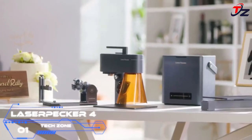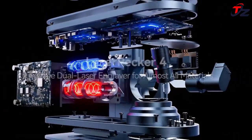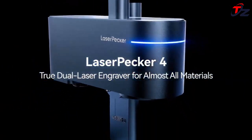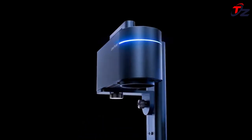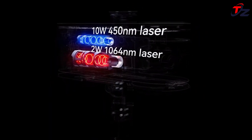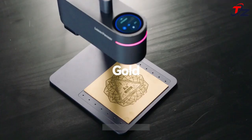LaserPecker 4 provides the world's easiest dual laser switching solution. You can switch smoothly between two laser sources with a slight swipe on the machine's touch screen — no complicated setup is needed. Easily get the work done in seconds. LaserPecker never stops evolving.